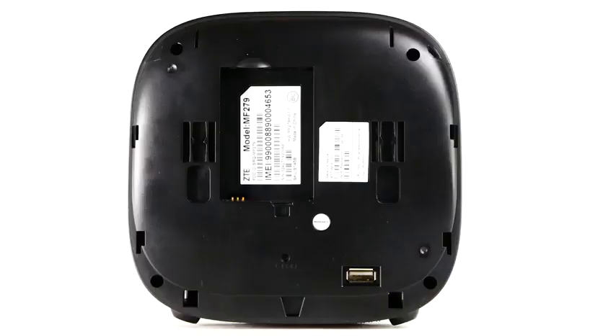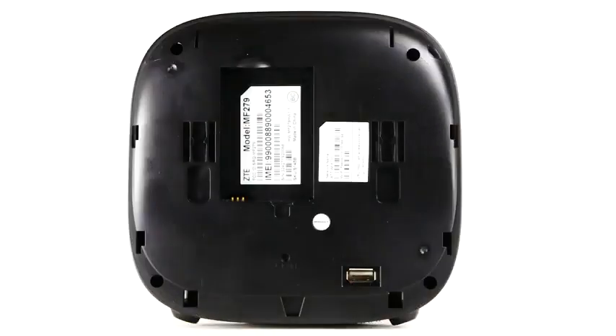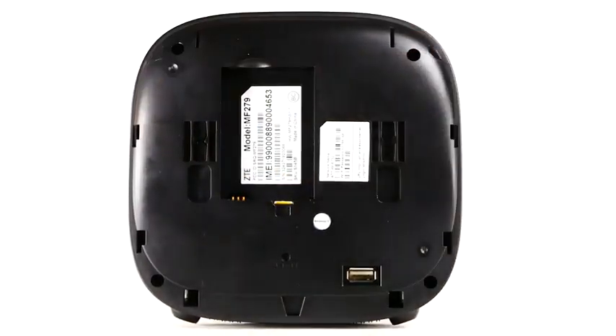Insert SIM. The device comes pre-installed with a nano SIM card. When a SIM is not installed in the device, the signal strength light will blink red. With the back plate and battery removed, slide the nano SIM card into the SIM slot with the gold contacts facing down and the notch to the bottom right.